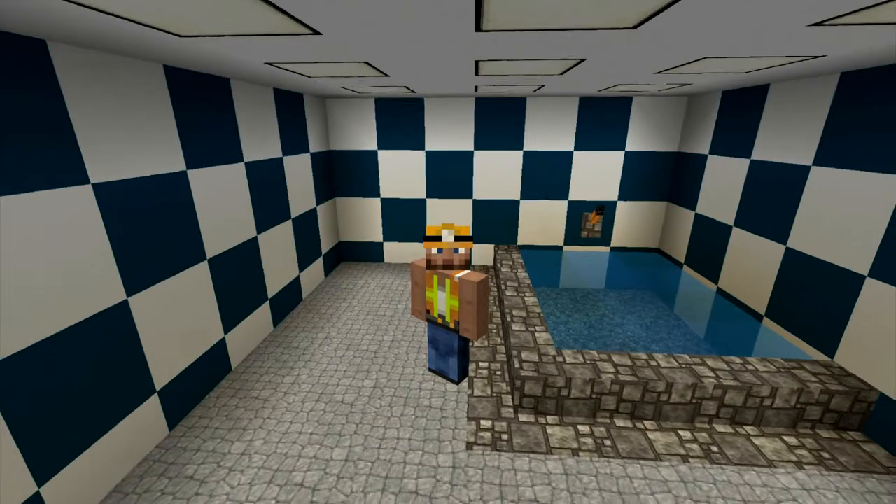Hello, and welcome to Build'em with Clover. So today, this first episode, we're going to do a bathtub. Just a basic bathtub.